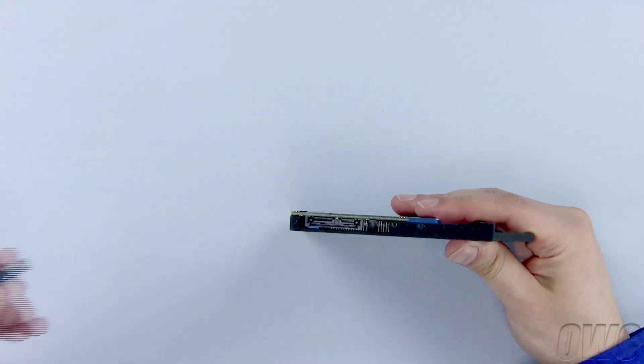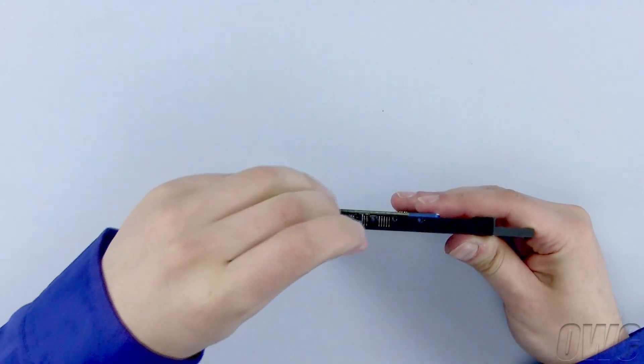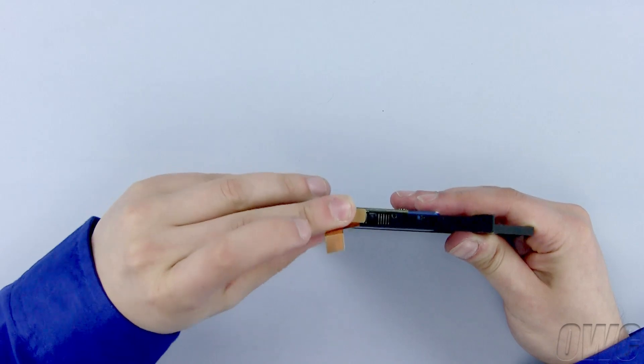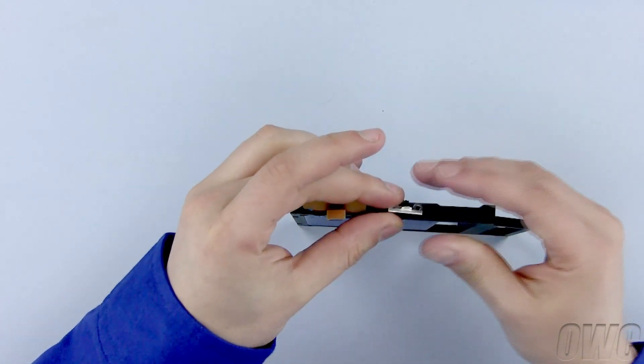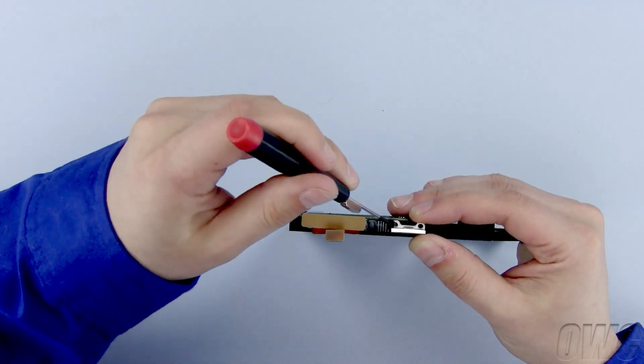Now plug in the SATA connector you removed from the old optical drive. Connect the bracket from the old optical drive onto the OWC Data Doubler using the two Phillips screws you removed from the bracket and the old optical drive.